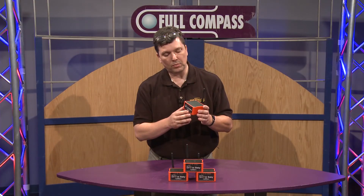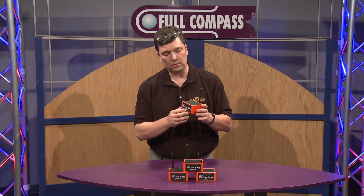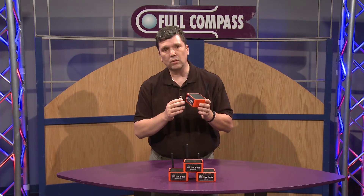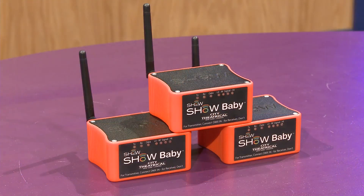The ShowBaby is something that anybody who uses DMX can use, whether you're a school, a church, or event people. Event people love it because when you're installing 350 feet of DMX cable around the perimeter of a ballroom, going over all of the kitchen entrances and taping off the cable, you can save that labor and cost by just going with a pair of these.